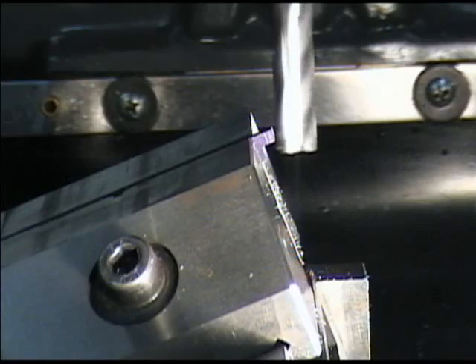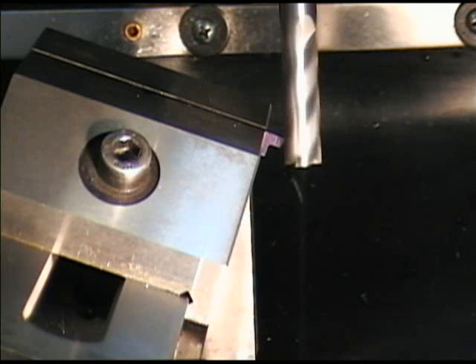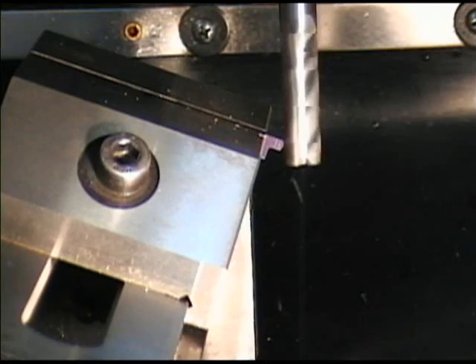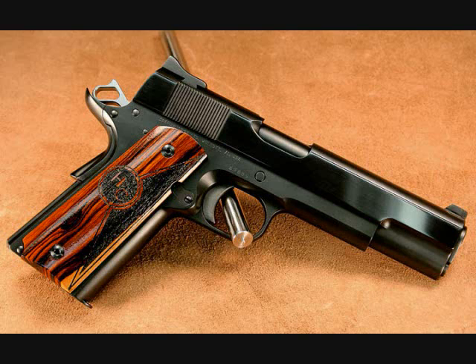Okay, we're into the second cut now and the second angle. We're going to make the first pass at four thousandths, then we're going to make the last turn.